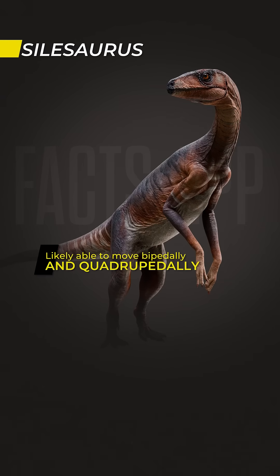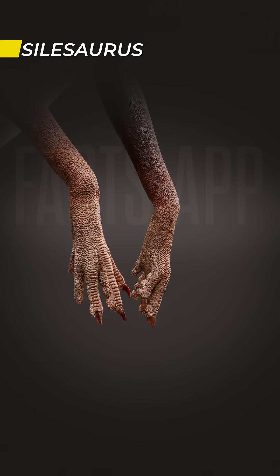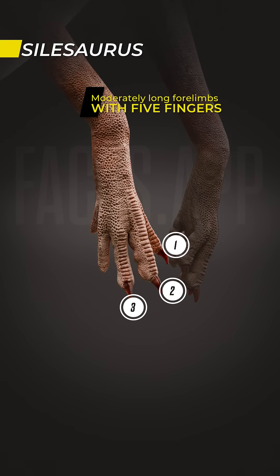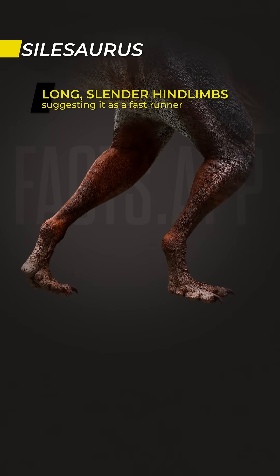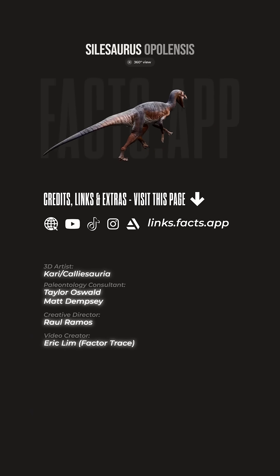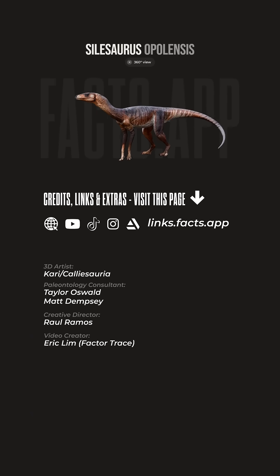Silosaurus was likely able to move both bipedally and quadrupedally. Its forelimbs were moderately long, with five fingers — three well-developed and two smaller ones. The hindlimbs were long and slender, suggesting it was a fast runner.